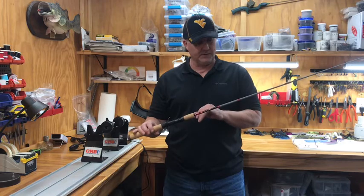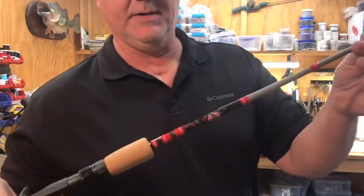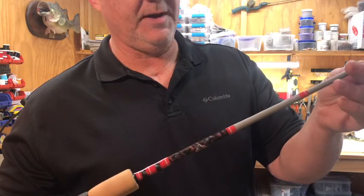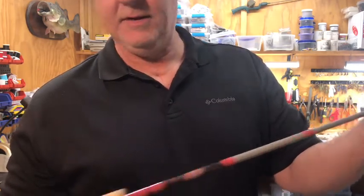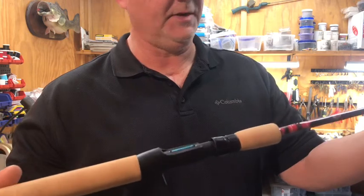We had a little bit of silver and some marbling here. You can see we did a little marbling underneath the decal and underneath the hookkeeper area. These are pretty simple wraps, there's nothing really extreme about this one. We always did inlay these and I go through how to do that.